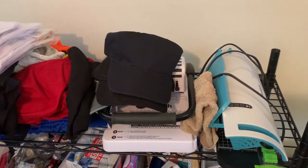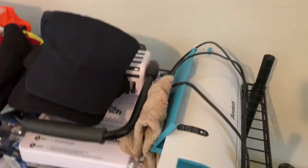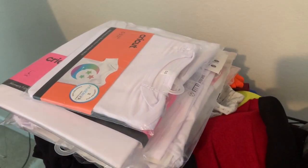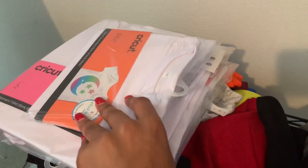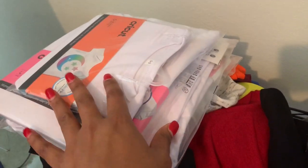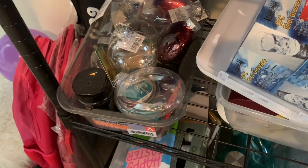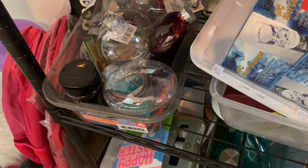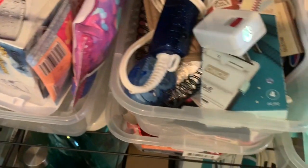Over here I have some more miscellaneous crafting products. It's not necessarily organized — it's that organized-unorganized thing going on. I have a laminator, a paper cutter, my cinch, random hats, shirts — I always have shirts around here. These are sublimated polyester shirts, cotton shirts.